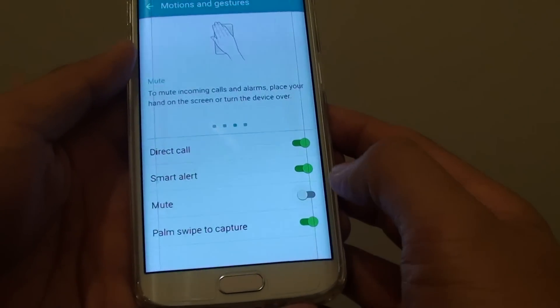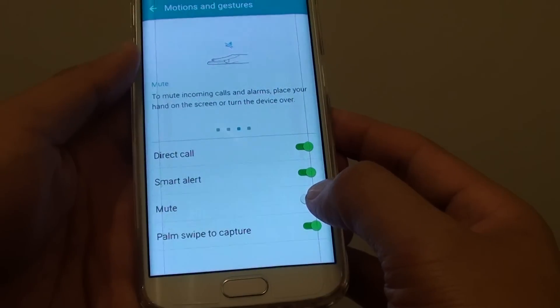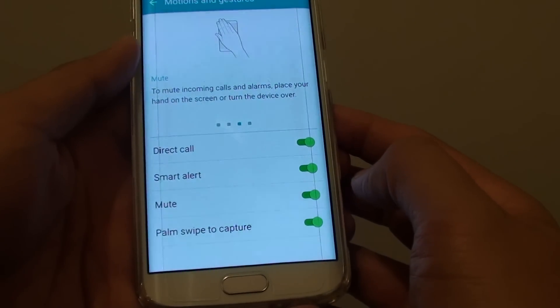From here, tap on Mute Switch. Slide the switch to the left to turn it off, and slide the switch to the right to turn it on.